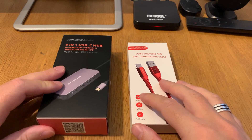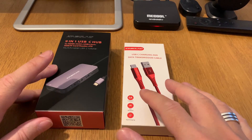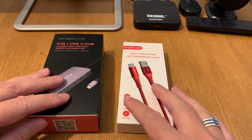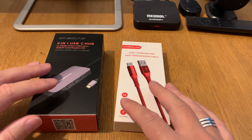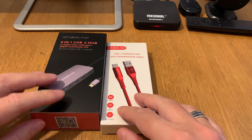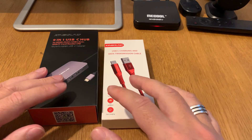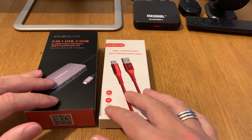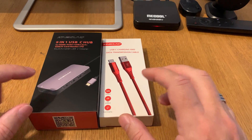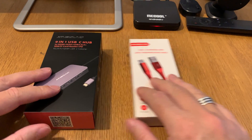Here is a USB-C hub from Kinsound and also a USB Type-C cable for this hub. I will have links down below in the description where you can buy these on Amazon — they are very cheap at the moment. Let's start with an unboxing, and then I will set this up, and eventually connect it to my Samsung Galaxy S8 Plus using DeX.